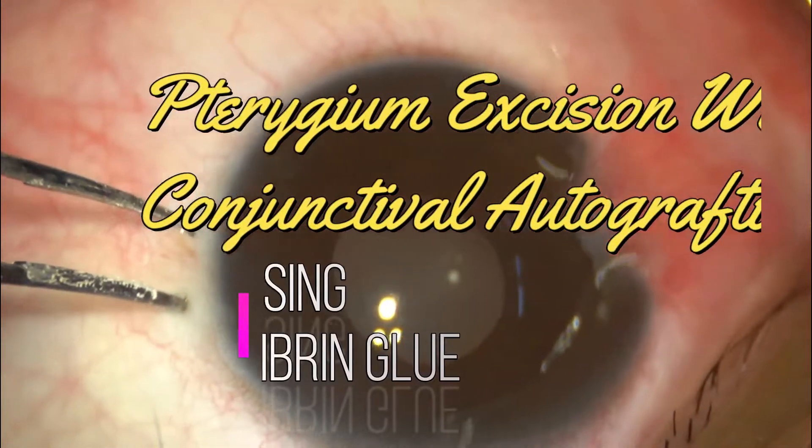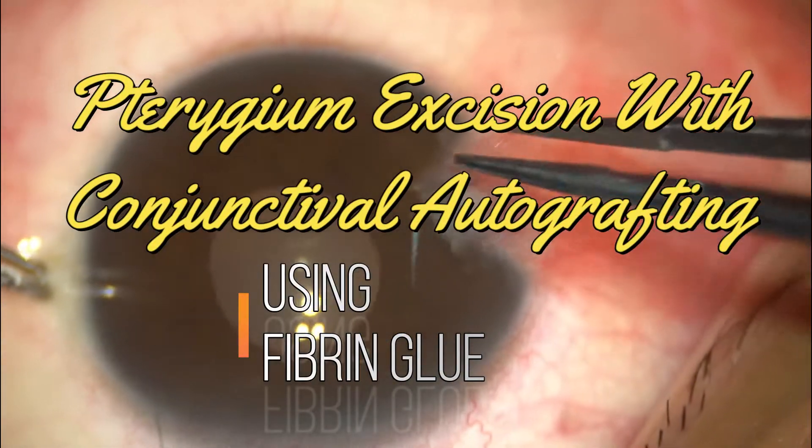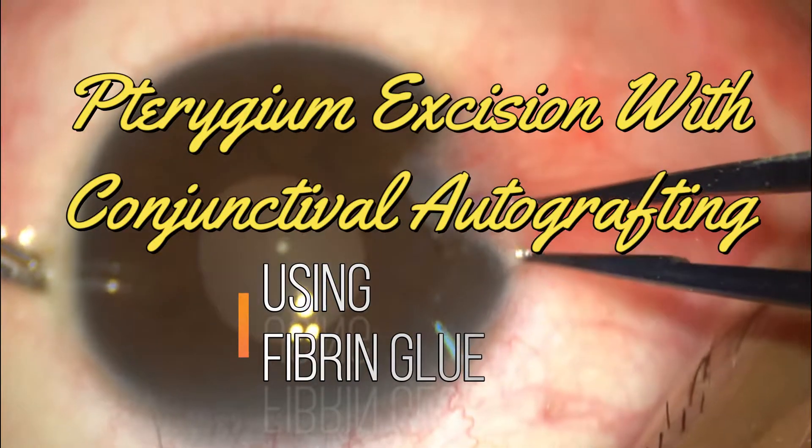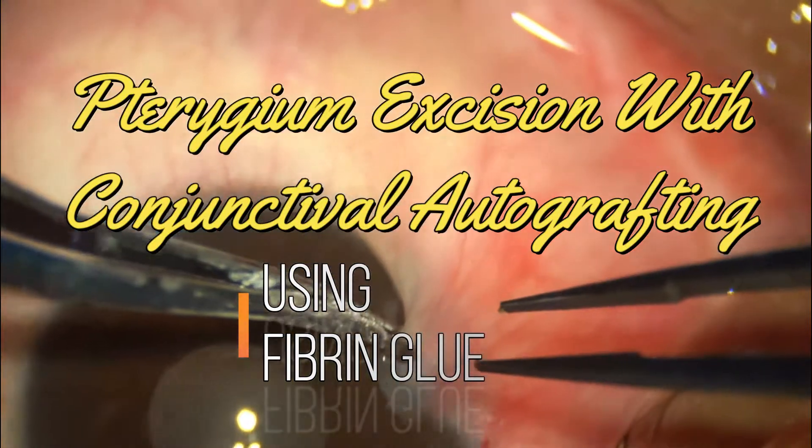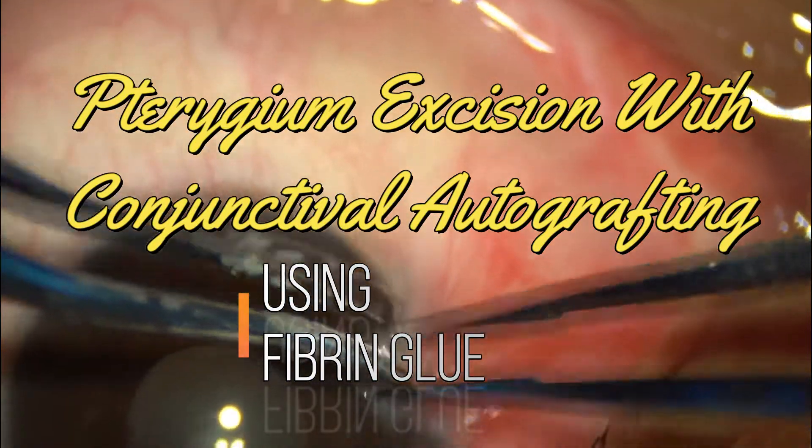Hello and welcome to the channel. This is Dr. Prashant Shukla, and today I shall be presenting a case of pterygium excision with conjunctival autografting using fibrin glue.